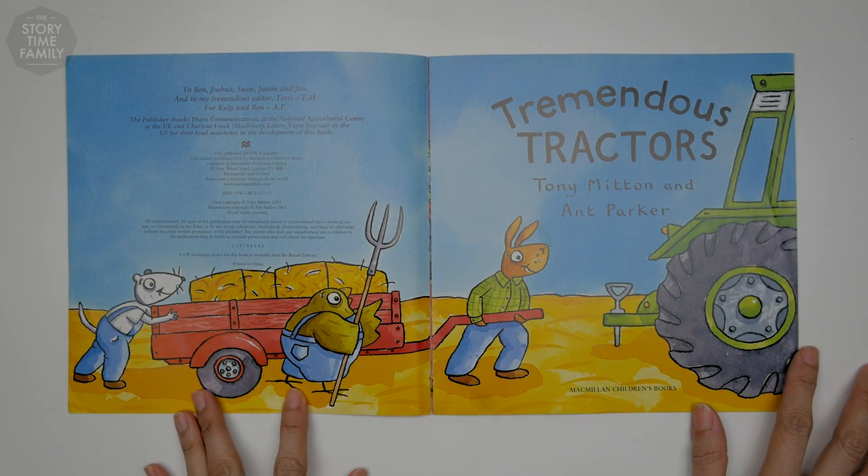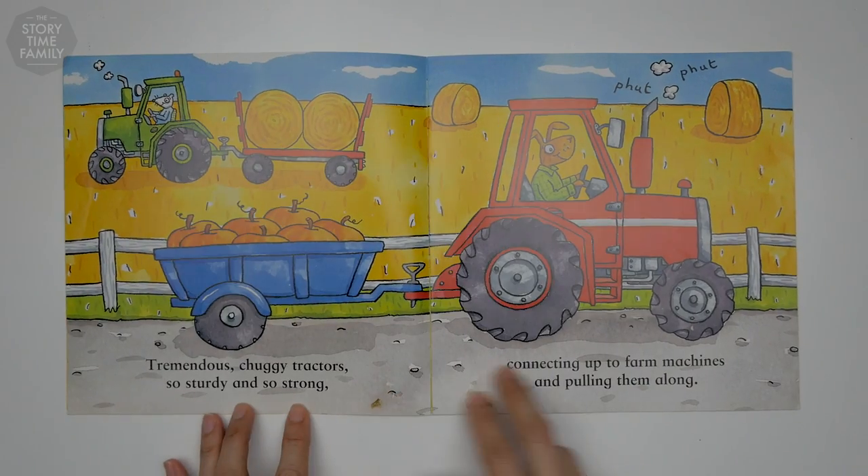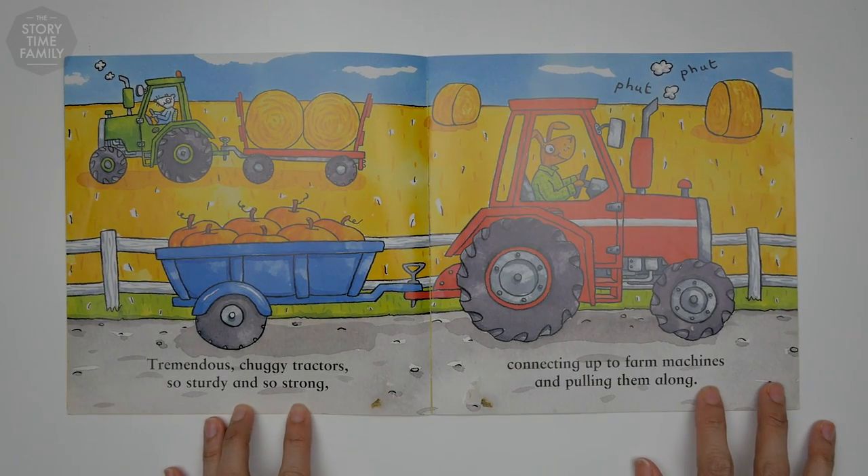Tremendous tractors. Tremendous chuggy tractors, so sturdy and so strong, connecting up to farm machines and pulling them along.